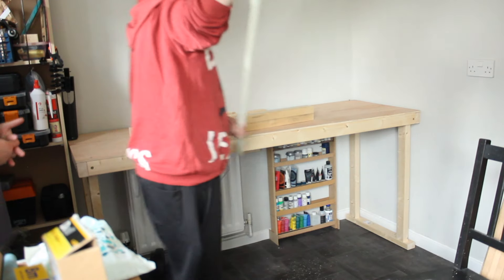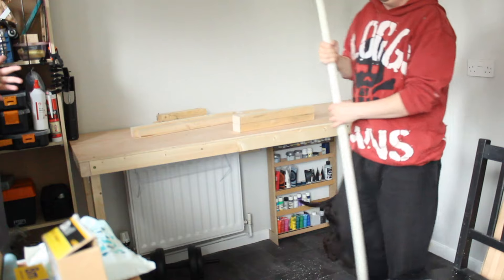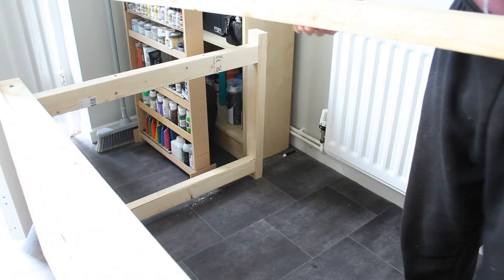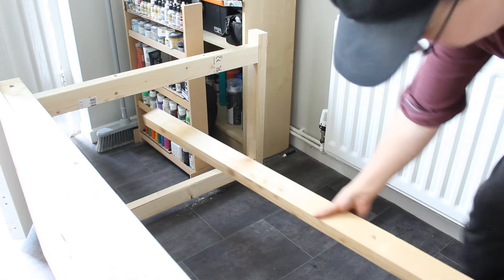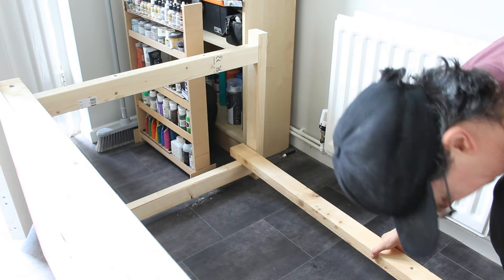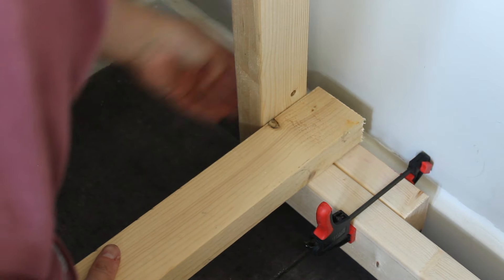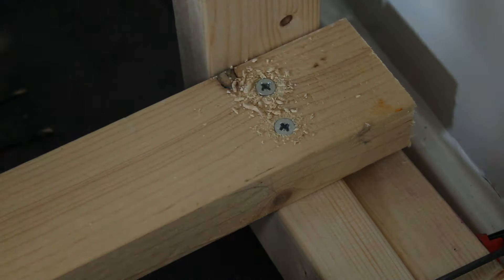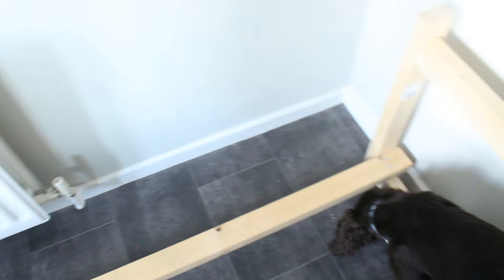It also included space for storage underneath as well as on top of the desk — absolutely perfect. Once I had confirmed the bench was going to fit, it was time to install some cross braces to help support the legs and keep them upright. I flipped the bench onto its side before adding a long cross brace between the two legs running along the length of the bench.